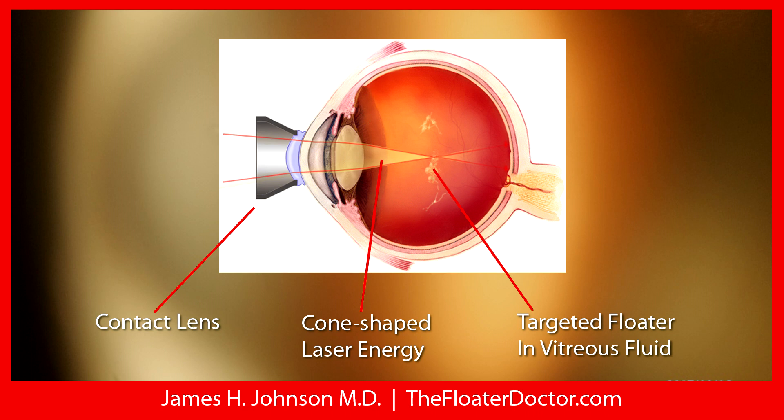That's the basics of it. The eye is stable in position, the head is stable in position, and I basically move the entire laser using a joystick into different positions through various gyrations and techniques.